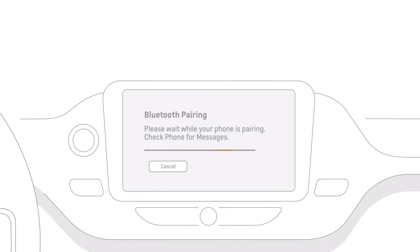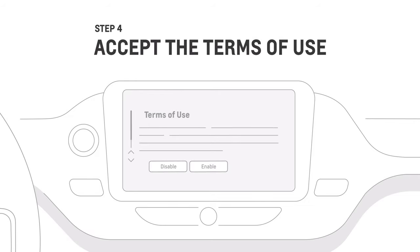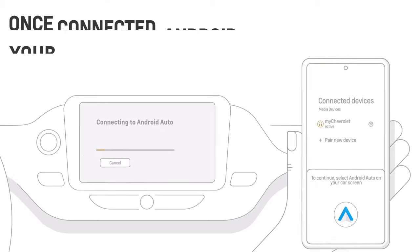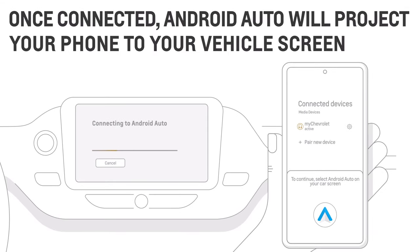Then you will be prompted to accept the terms and conditions on the vehicle infotainment screen. Once connected, Android Auto will automatically project your phone to your vehicle screen. You'll be notified that Android Auto will turn on Bluetooth, pair your phone, and sync your contacts unless you have opted out.